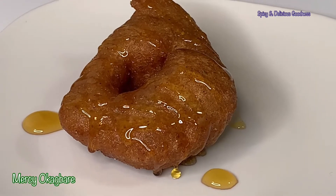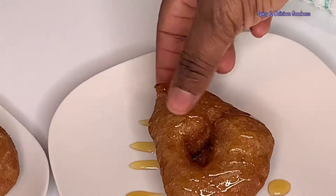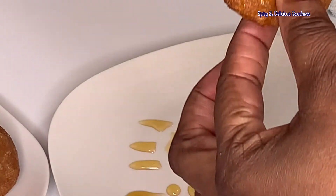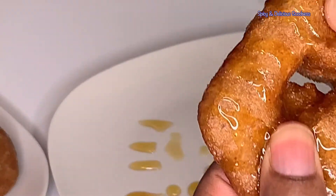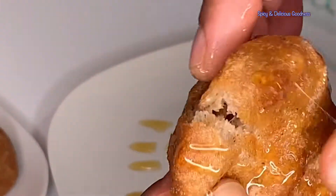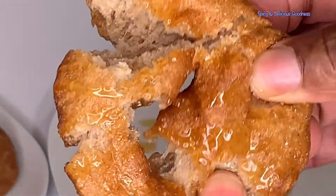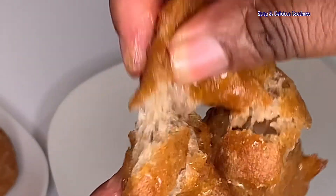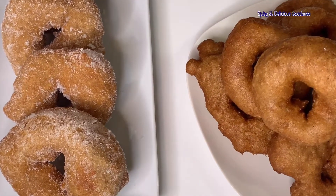Hello everyone, welcome back to my channel. If you are new to my channel, welcome. Today I'm going to show you how to make punkasso. Punkasso is very popular in the northern part of Nigeria. It can be eaten as a snack or a meal. It is very delicious and also very easy to make.